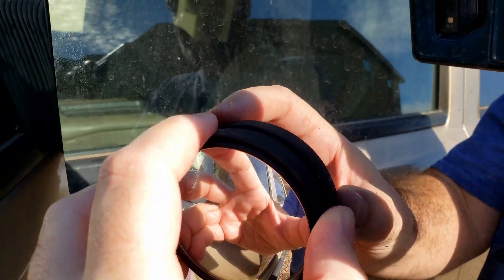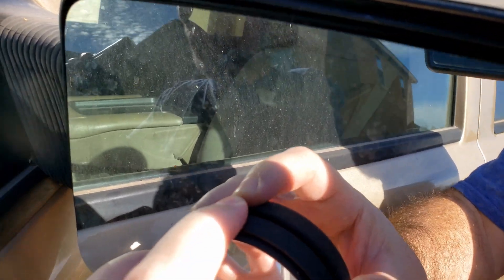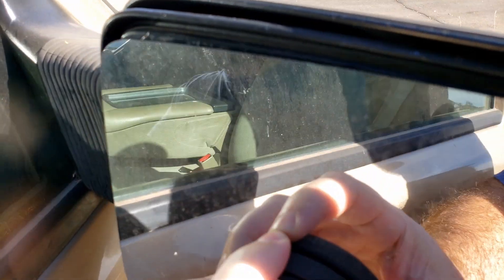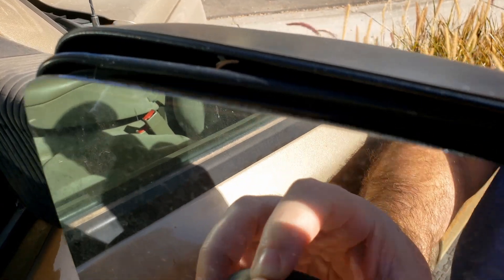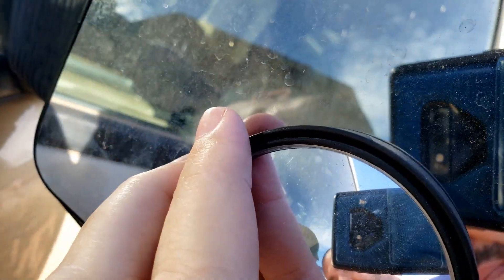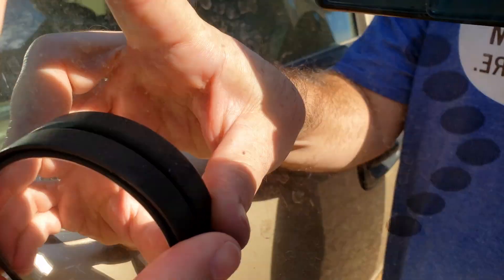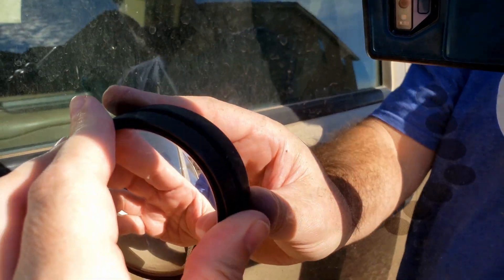Now it says to squish it in for 15 seconds and then keep doing it for like 15 seconds. 1, 2, 3, 4, 5, 6, 7, 8, 9, 10, 11, 12, 13, 14, 15. Alright, now let's position it. Get it in there pretty good where it needs to be, lined up in the corners. Now we want to hold it for 30 minutes.